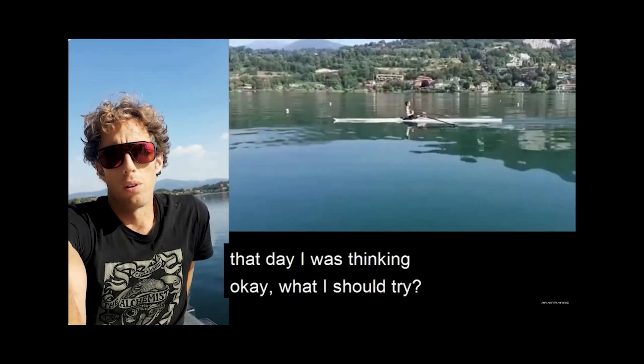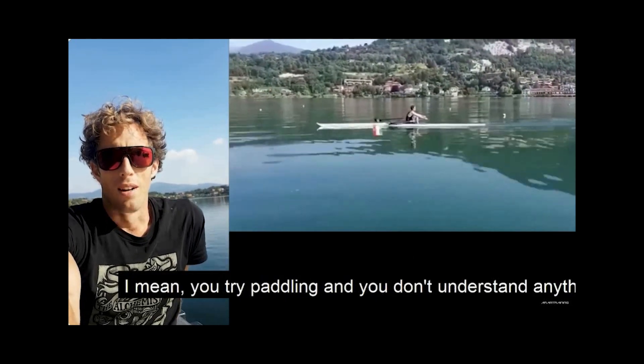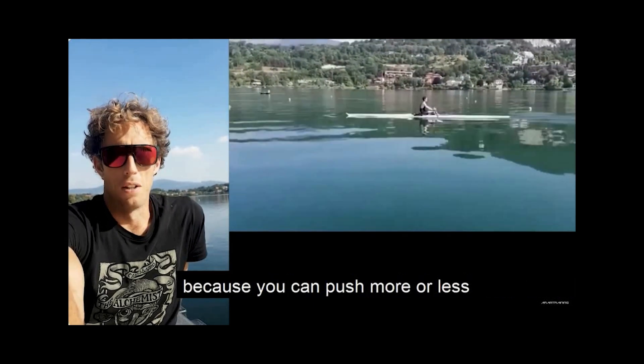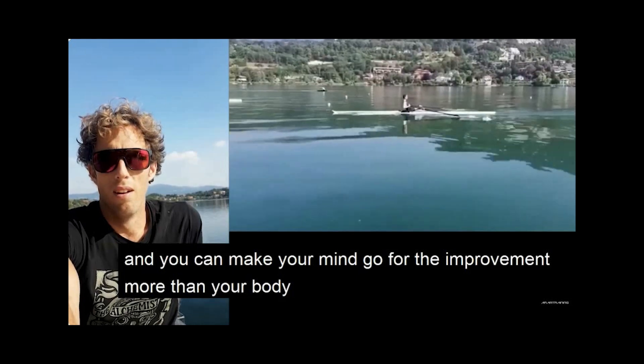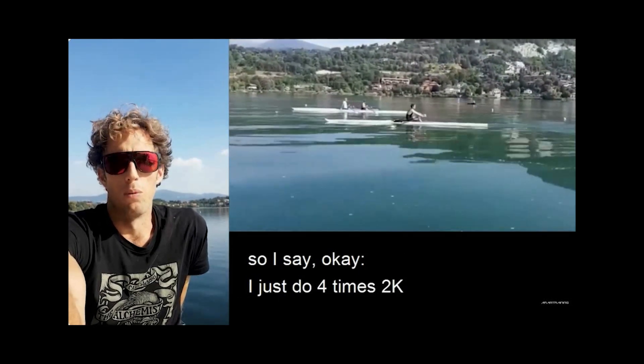That day he was thinking: what should I try? Pedaling was too easy — you push more or less and you can make your mind work for improvement more than your body. So he decided to do 4x2k.